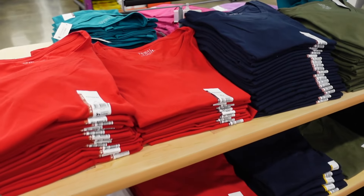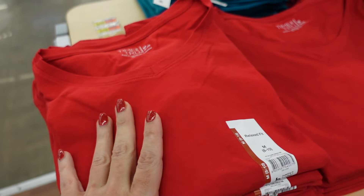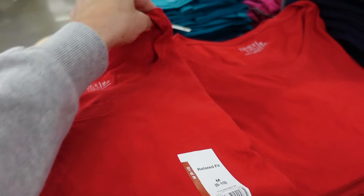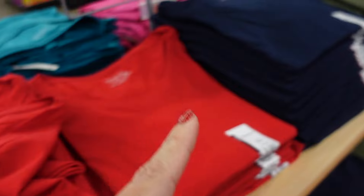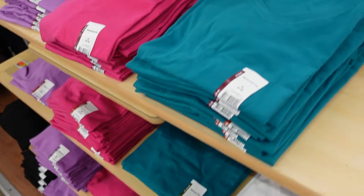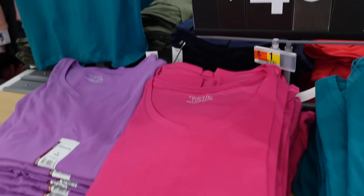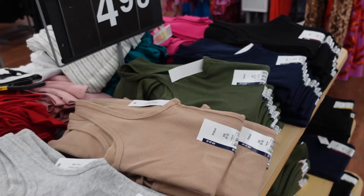New colors in the v-neck tees — these are a relaxed fit, stretchy, and really good length. They come in red, navy, olive, teal, pink, purple, white, and black and are only $4.98.